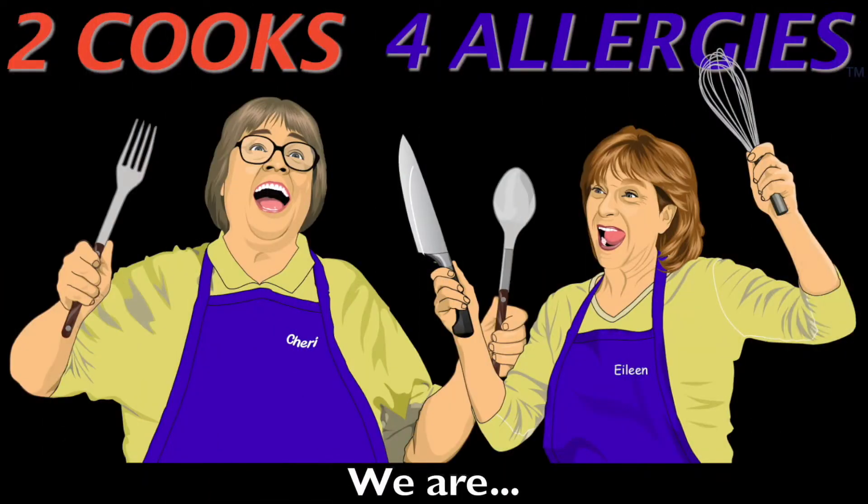Hi, I'm Eileen. Hi, I'm Sherry. I have four food allergies. Our goal is to provide delicious meal ideas your whole family will enjoy.